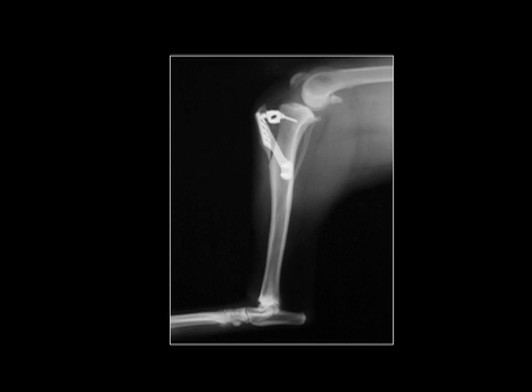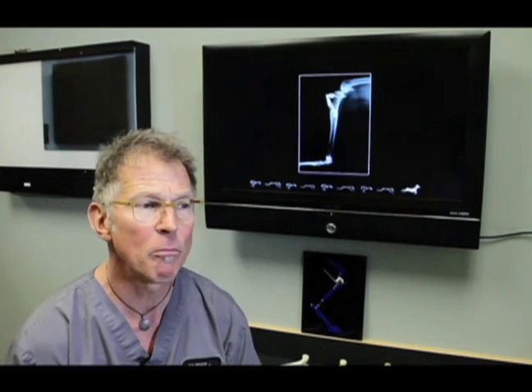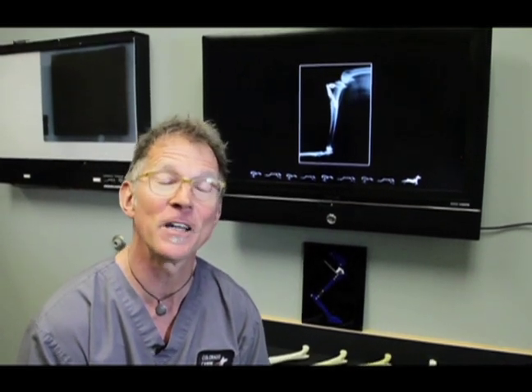The TTA involves a bone cut and a plate that changes the orientation of the patella tendon. Here at CCO, we've done hundreds of TTAs, but we've had better luck with the other procedure that changes the biomechanics, called the TPLO. In the next section, I'll discuss the TPLO at length.